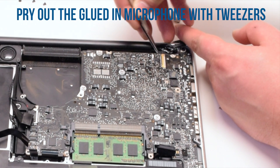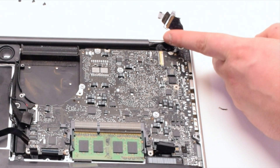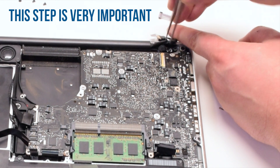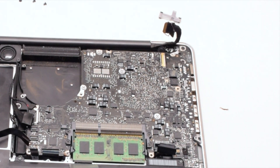Pry out the glued-in microphone with tweezers. This might be a little difficult, but this is a very important step that cannot be skipped. Once the microphone is loose, that's fine.